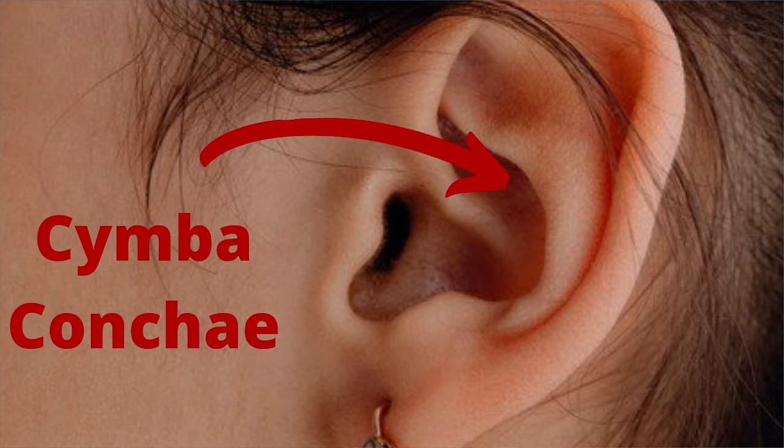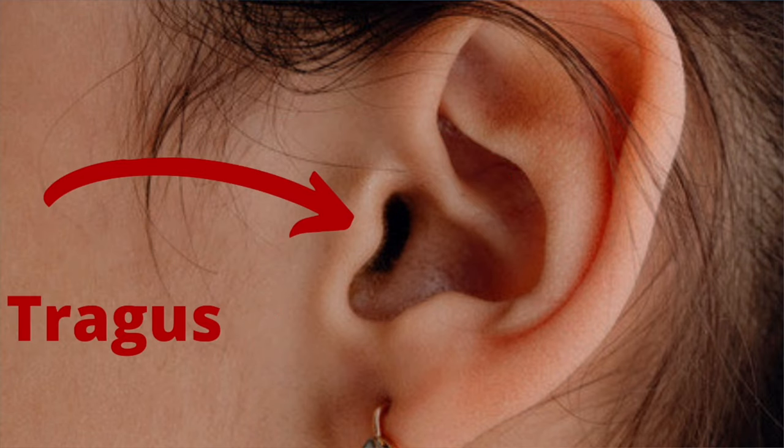So how exactly does this vagus nerve stimulation work? Because the vagus nerve is connected to the ear in three places, we're able to stimulate the vagus nerve via the concha, cymba concha, and the tragus.